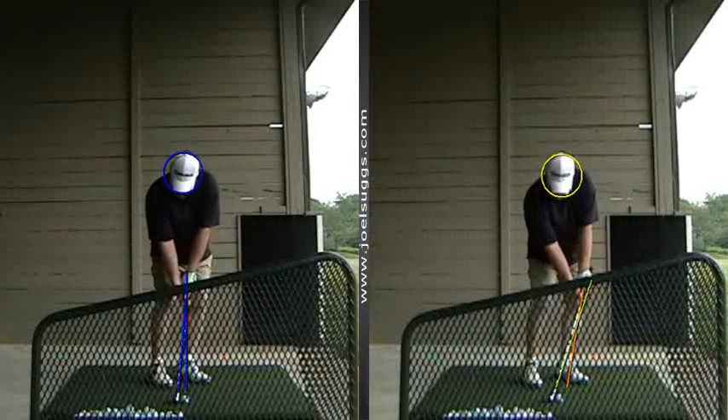All right, Dave, so here's the pitching setup over here on our right — that old gold — where you're a little too scrunched down with your posture, and your hands are too far ahead. So when you get back to impact, that shaft is even more lean forward.